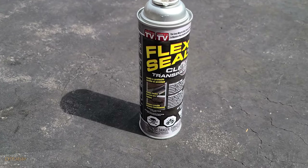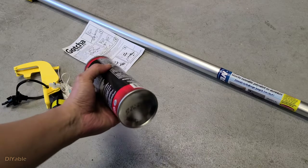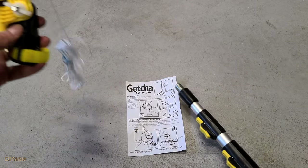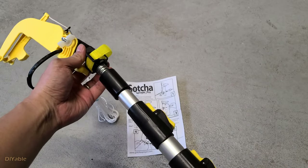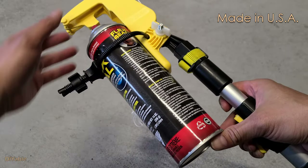I don't usually recommend as-seen-on-TV products, but this is an exception — Flex Seal is pretty amazing. I got a bottle from a local hardware store. Next, you need to buy this little gadget — I got mine from Amazon. It's called the Gotcher Sprayer Adapter. The build quality is outstanding because it's made in the USA.